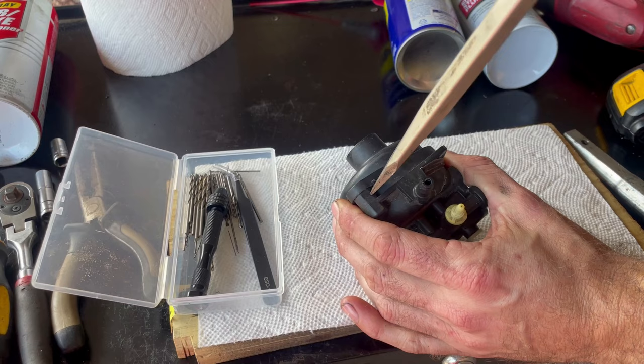It looks like we're about perfect now and ready to reinstall. From this angle, the lawnmower blade always spins in the counter-clockwise direction, so we need to make sure the blades are facing in that direction. We'll put that back on, put our container there, put our bolt in and zip it down.